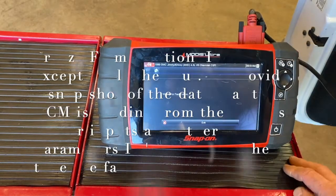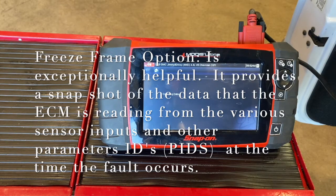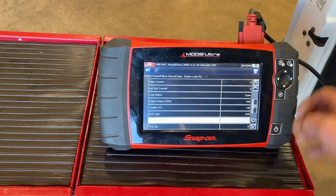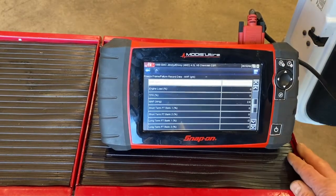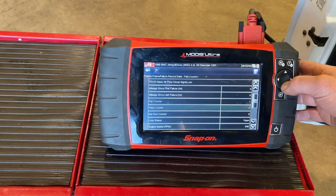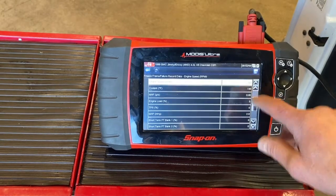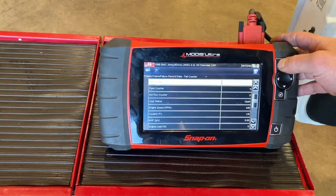If I go to freeze frame records, we can see the data at the time these codes were established. The scanner collected the data when the fault was triggered. It's telling me the mass airflow sensor was showing a signal of zero grams per second, which doesn't reflect what it should be reading. This code was established when the car was just starting up, so the throttle position sensor wasn't open yet — that's why it shows zero. It also shows the temperature when the MAF sensor code was set was 145 degrees Fahrenheit, and engine RPM was 645, so it was idling. Snapshot information is very handy.